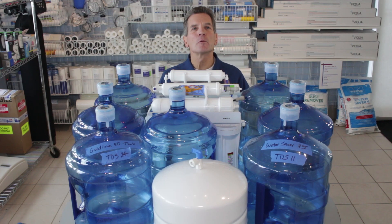Hi, I'm Gary the Water Guy from the Water E-Store and the Water Store in Midland, Ontario. Today we're talking about how much water a reverse osmosis system wastes. Well, in actual fact it doesn't waste any water — it uses water to purify the water.